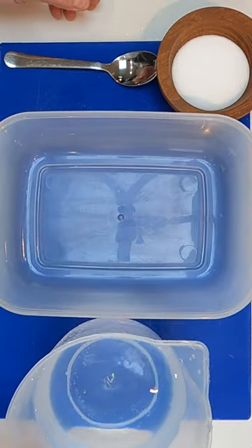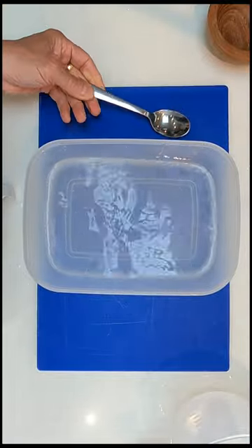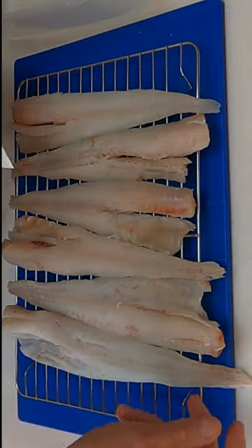I'm going to be cold smoking some pollock. First thing we're going to do is make up our brine. That is ready to receive our fish. We'll just lay this into the brine and we're going to let them dry in there.